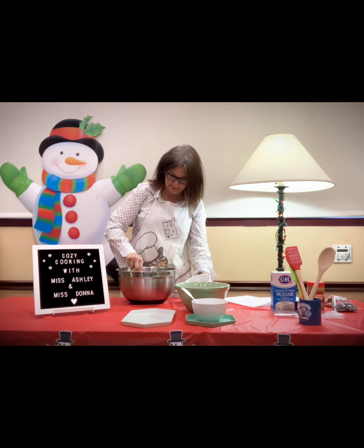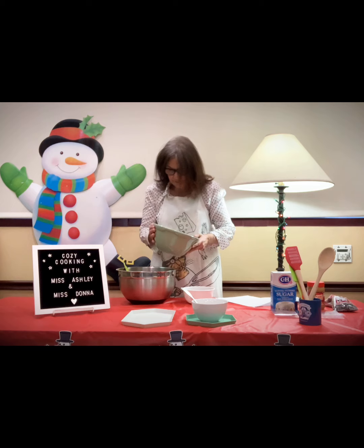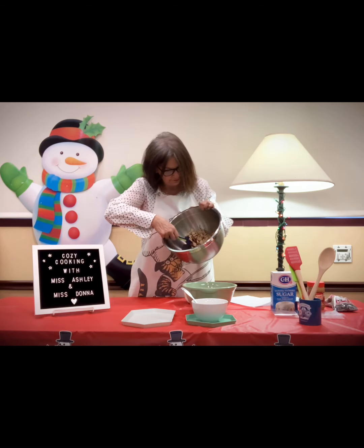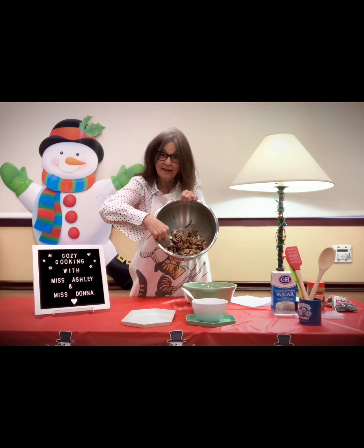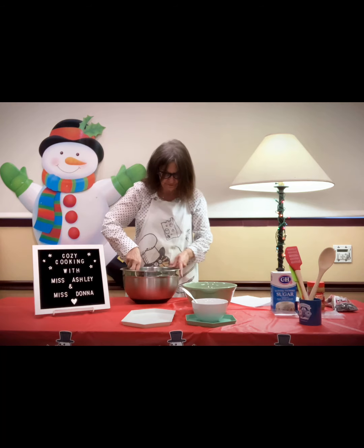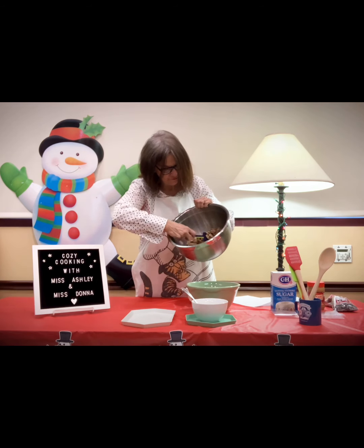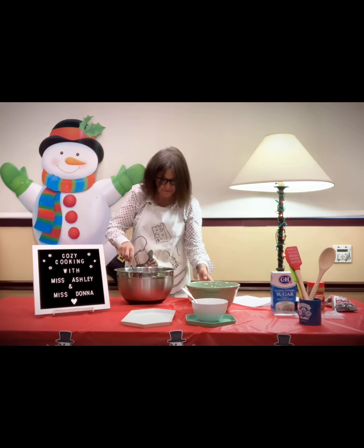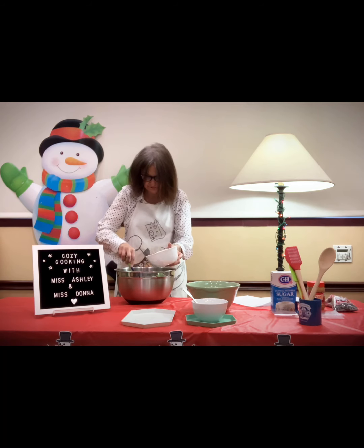Now I'm going to take a third of the rice Chex — just eyeball it — and mix it gently together. You just want to coat it. It's a little dry, but it's coming together. A little more cereal and a little more Chex mix, stir together. You want to get them nicely covered with the chocolate peanut butter mixture. Keep going until it's all in there — beautiful.